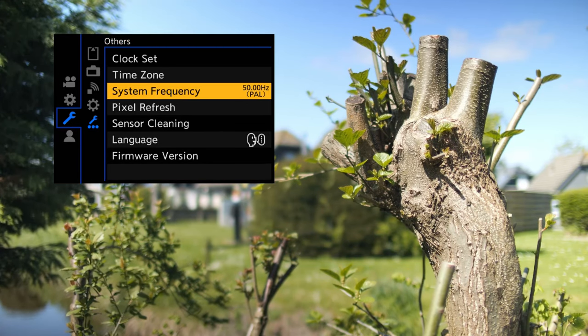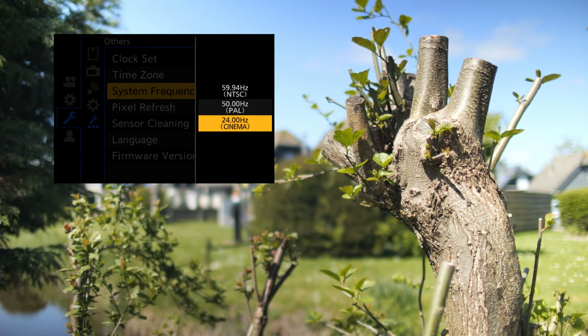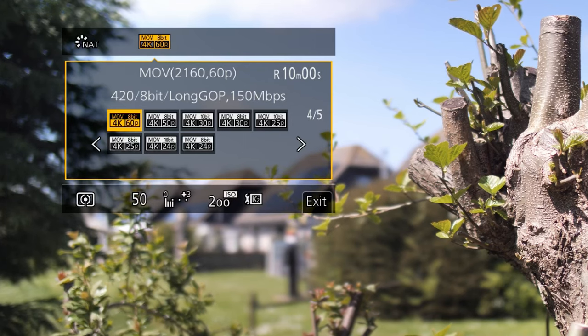NTSC or 60 Hz is the standard in North America, and people there tend to shoot 24, 30, 60, and 120 frames per second. This doesn't mean you can't use NTSC frame rates in PAL regions — especially when you're shooting outside, you won't see a difference. On the G86 we have the option to set the system frequency to 50 or 60 Hz, and I have it set to 50 Hz. The G9 doesn't have a system frequency setting, so we can pick whichever frame rate we want easily — we can shoot 50 frames per second and switch over to 60 frames a second just like that.